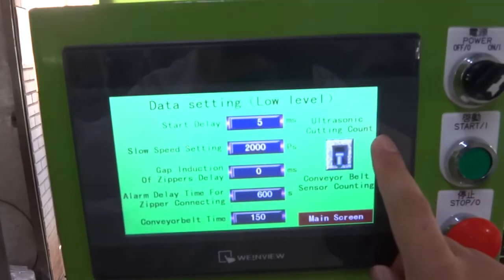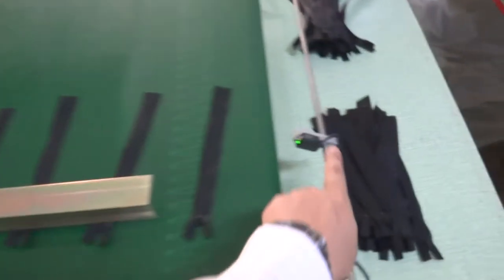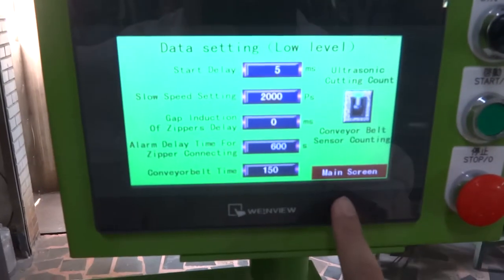This is very important — this is the counting setting. You can count by sensor or count by ultrasonic. If you don't want to use the sensor, you can switch to the counter, or switch to sonic counting.